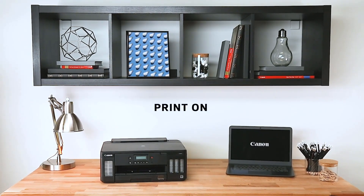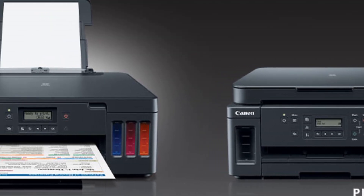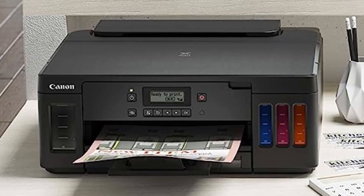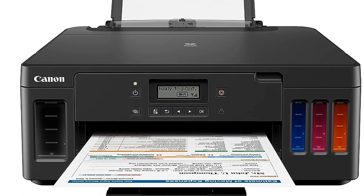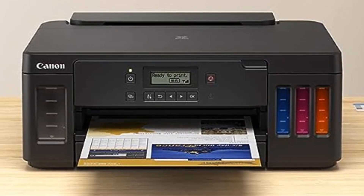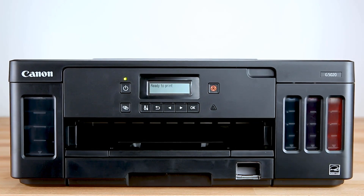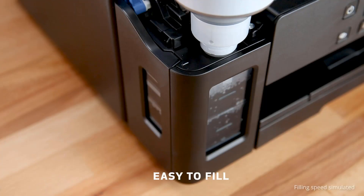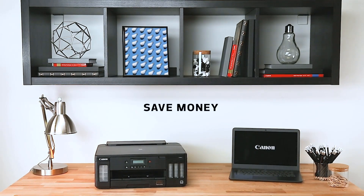At 6.6 x 15.9 x 14.6 inches (HWD) and weighing 14.3 pounds, the device feels quite compact and should fit on most desks comfortably. The ink levels can be seen clearly from the outside. The front of the printer has a monochrome LED display with two lines of text and a few hardware buttons for navigating through the printer's features. The input paper tray sits on the top toward the rear, and the ink tank arrangement is visible toward the front right. The entire body is made of good-quality hard plastic and feels sturdy.